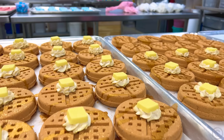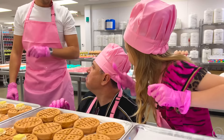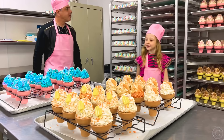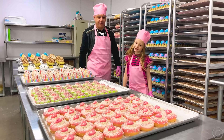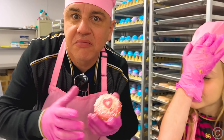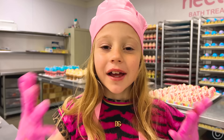Daddy, this is a real waffle! No, no, no — these are bath bombs. Okay. This is real, Daddy. Soap. It looks real. Soap. Donuts — this is soap. Excellent soap.